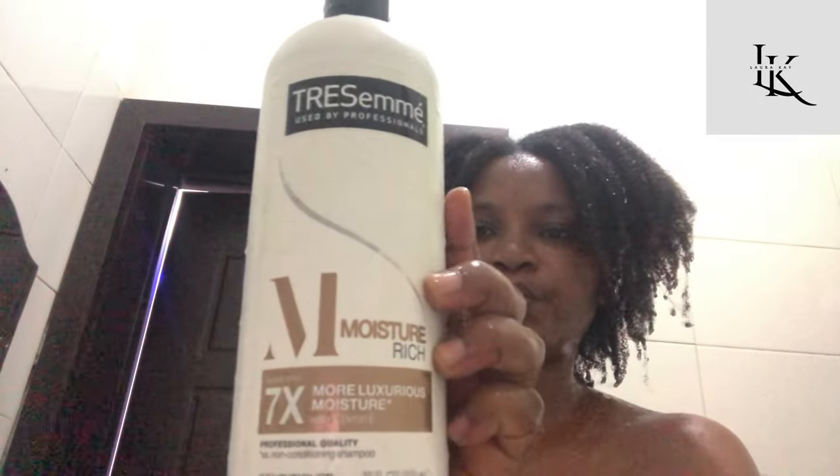If it's a regular conditioner, I rinse it off after detangling. If it's a deep conditioner, I leave it for about 30 to 45 minutes and then rinse it off. That's how I do my tea rinse.